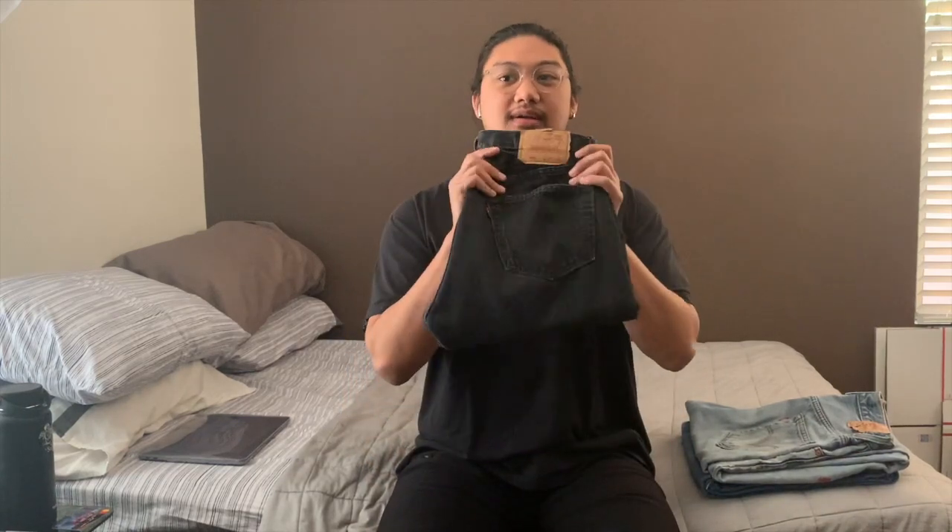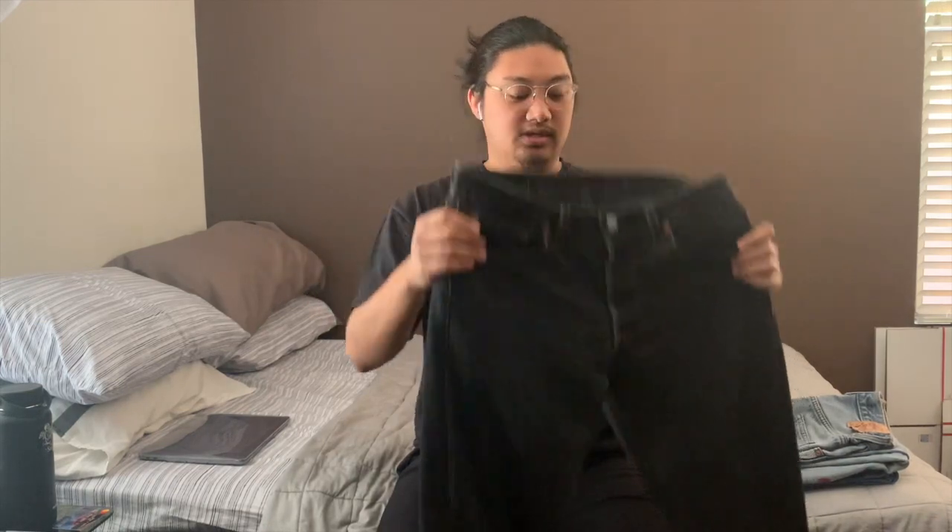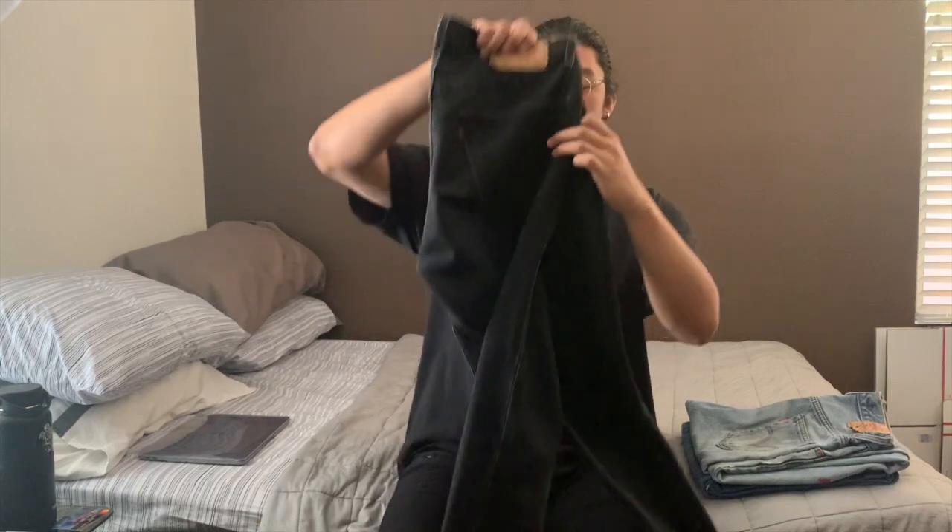The Levi's 501 is a super good pair of jeans. If you find them at the thrift, they're definitely worth buying if they fit you well. I'm not going to talk too much about pricing since it varies depending on the wash, condition, distressing, and possible stains. This particular one is a simple pair of black Levi's 501s — I tend to like black jeans a little more than indigo, which I guess is a little blasphemous to some denim heads.